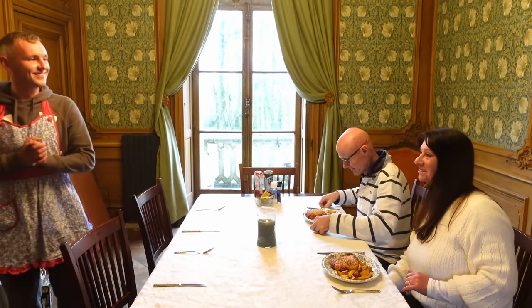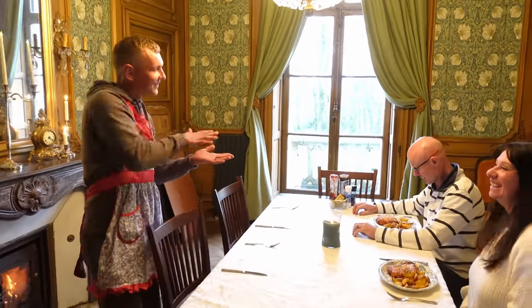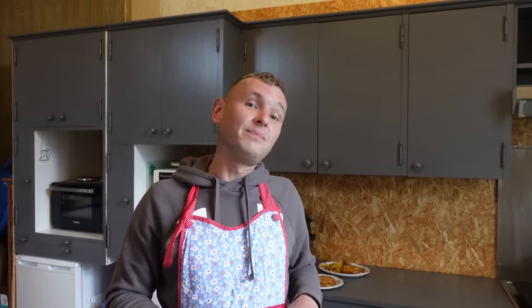I'm looking forward to this — first try for parmos, delicious. It's a palmo — it's a chicken escalope, flattened, covered in béchamel sauce and half a pound of cheese on each of them, served with potato wedges. Like I say you can do salad if you want to be healthy, but there's really no point with this dish. Hope you really enjoyed this video. If you do like it let us know in the comments and we'll do more cooking videos. Click the like button, hit the subscribe button and the bell for notifications — until then, cheers guys!